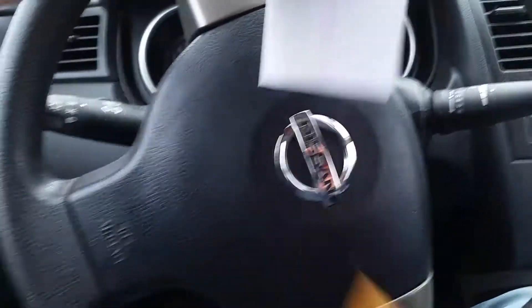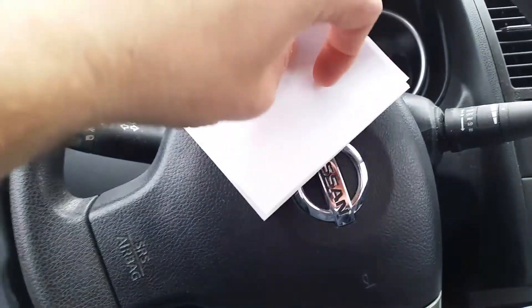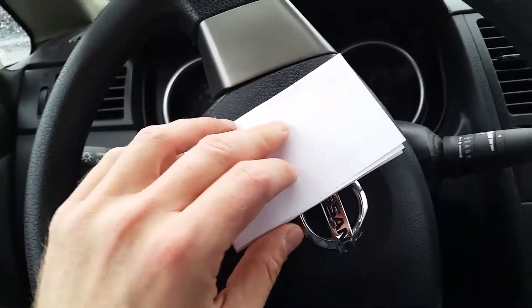Envelope number one was the first envelope, then there was an envelope inside an envelope and a piece of paper that contains the goodies and the receipts, so let's take a look.